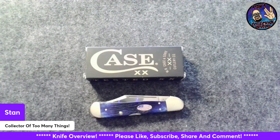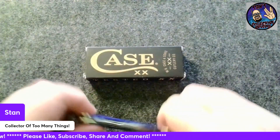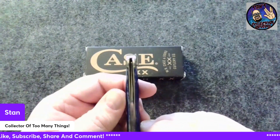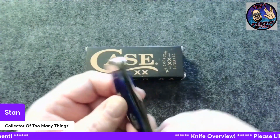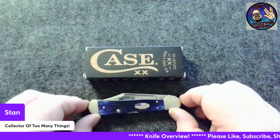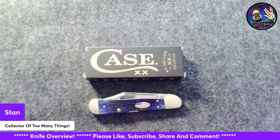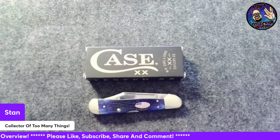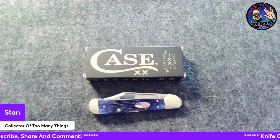Just a beautiful knife. My overview of this is: wow, beautiful knife, Case quality. The centering is a little off to the pile side, but it's not hitting the liner. I'm not going to complain — that is what it is. What a beautiful knife. I'm not going to keep uttering 'ooh, what a beautiful knife,' but it is a beautiful knife.